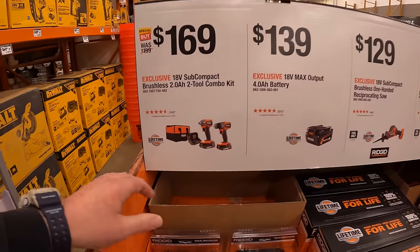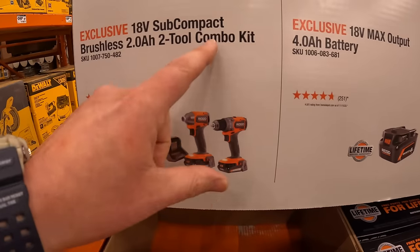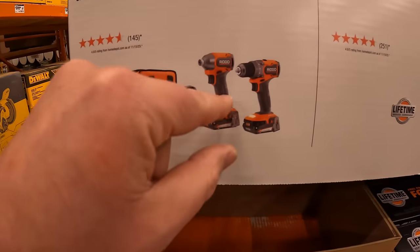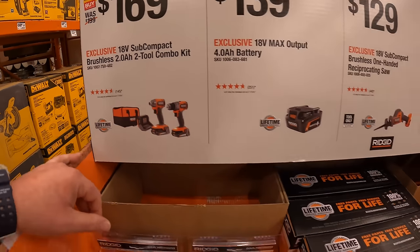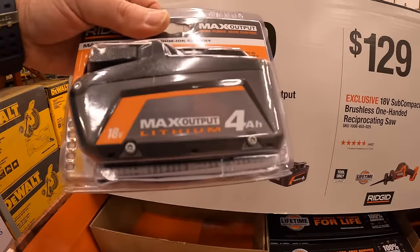Ridgid sales are here — thank god. $169 for the sub-tool combo kit: the subcompact drill driver and impact driver, two 2 amp-hour batteries, charger, and a soft case. $139 for a 4 amp-hour max output battery.